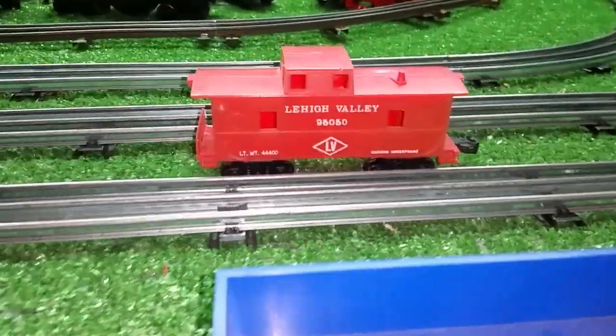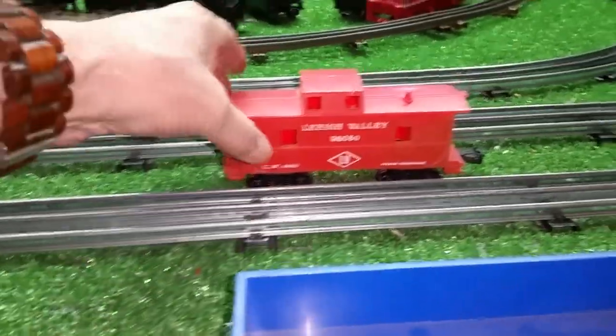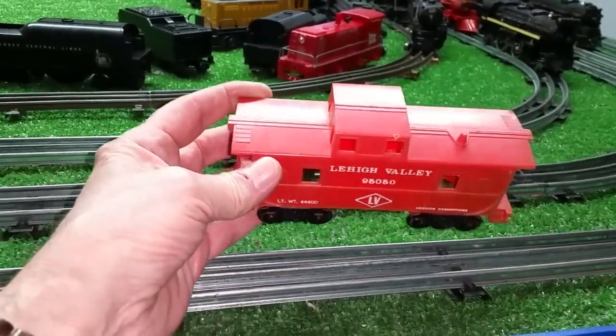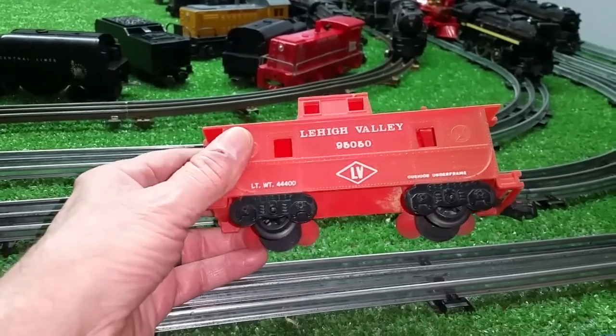Greetings, Benjamin Jay from Ben's Trains with another in the series. What you're looking at, of course, is the late Marks plastic caboose. And this was some of the last stuff that Marks made before they went out of business.